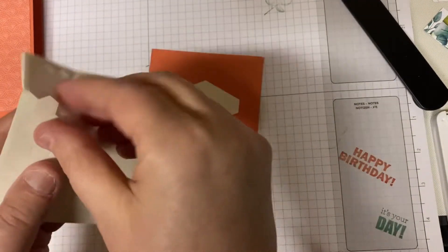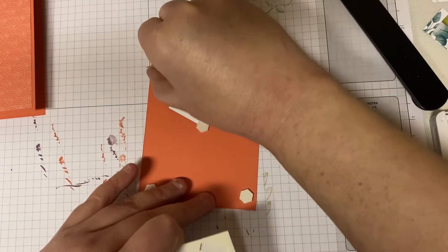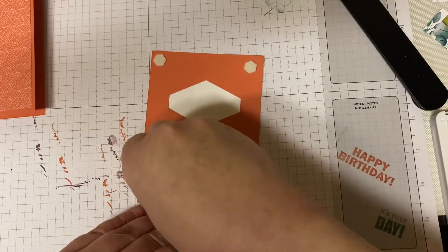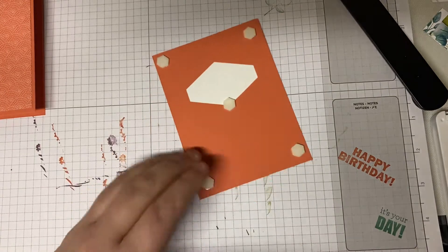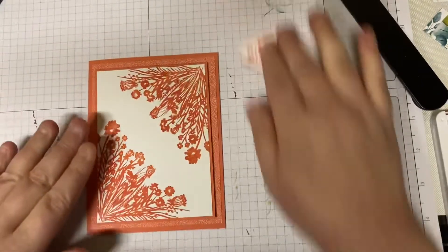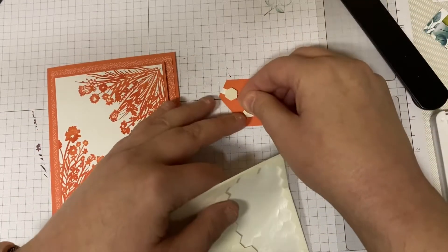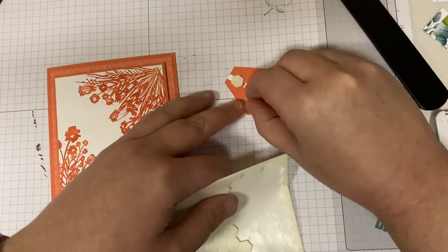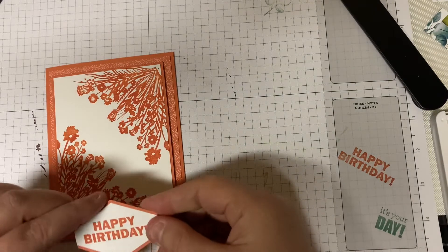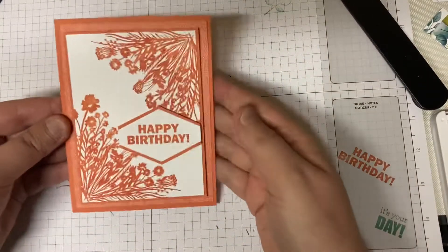Now we are going to pop this layer up using dimensionals — those little hexagon pieces that just add dimension to your cards. This just gets put in the center of the card, and then we're going to put some dimensionals on the sentiment layer as well. I'm kind of going overboard on the dimensionals for the sentiment, but I just want to make sure it's not going to get squished or ruined when it's gone through the mail. I'm just going to line that up with the white layer on the right-hand side. And there we go — so there's our card for today.